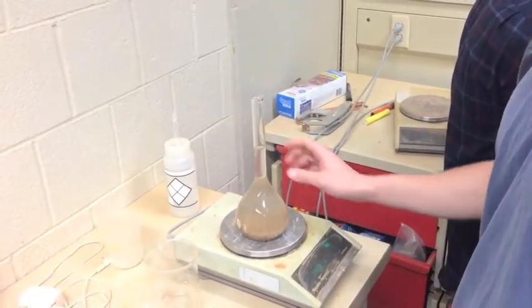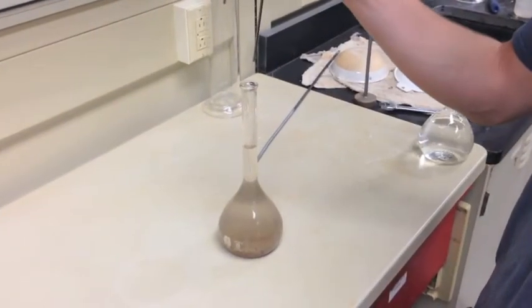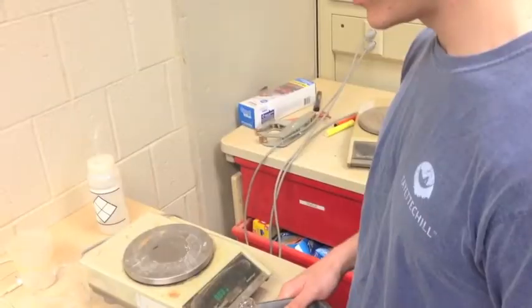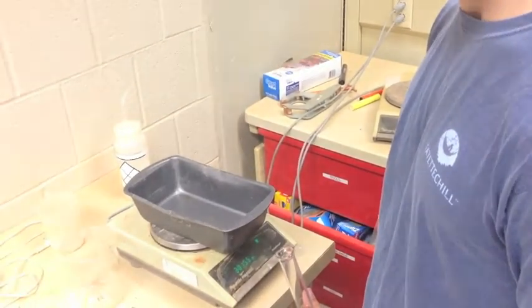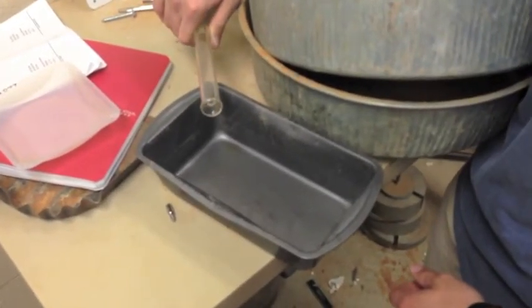Record this value. Then record the final temperature. Next, take the mass of a rectangular leaf tray. Record this value. Pour the contents of the pycnometer into the tray.